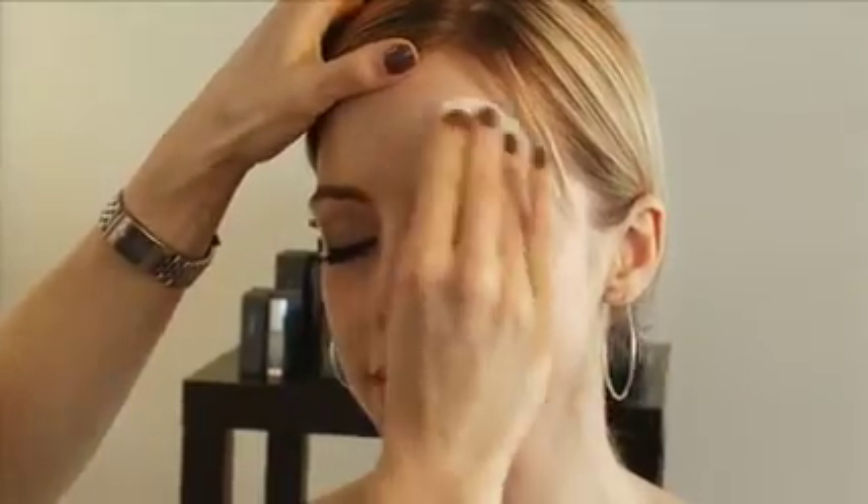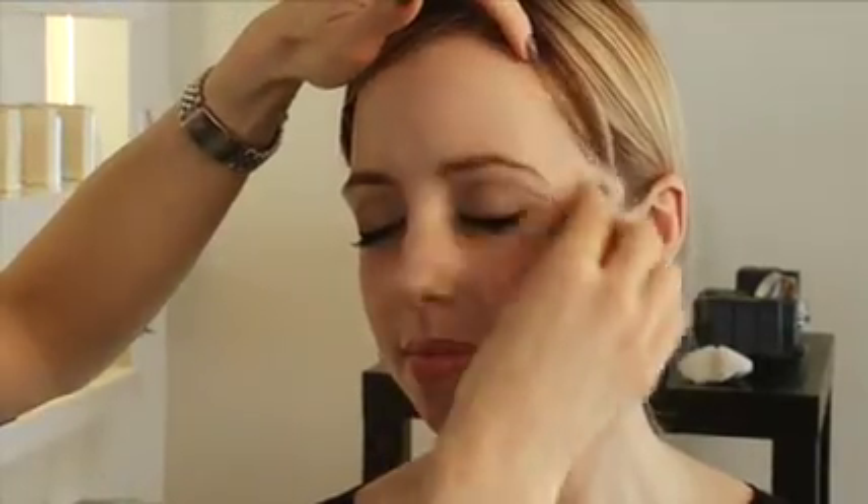I'm just going to use one of these pads all over her face, going along her skin, and you can see how this really does take off makeup. If you're a busy mom or if you are traveling and just need something on the go, it has cranberry extracts so it's antibacterial but it's going to slightly leave the skin hydrated — it's kind of an all-in-one.